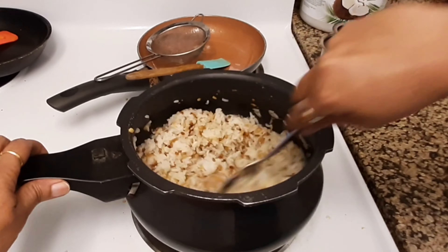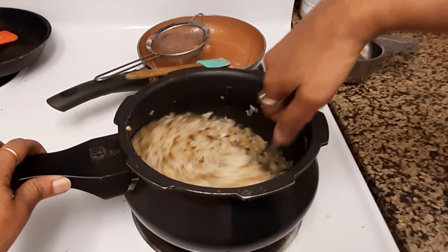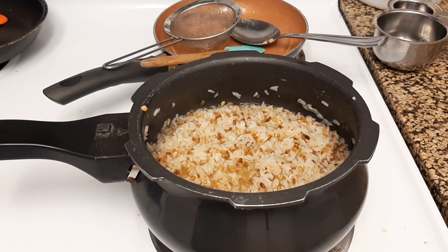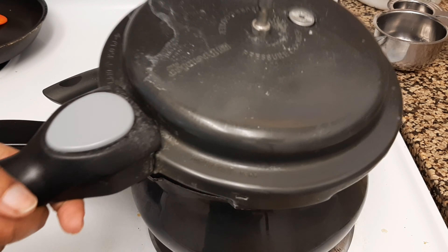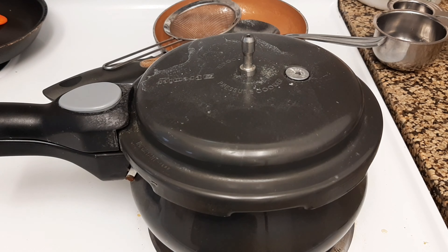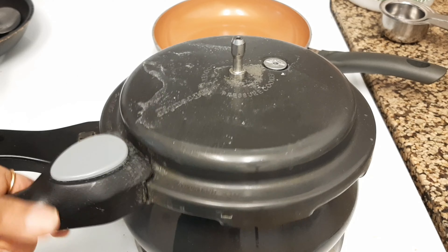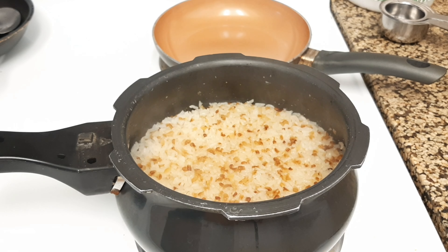Add one tablespoon of clarified butter to the mixture and mix everything together very well until fully combined. Then place the lid back on and cook for five to seven more minutes — since everything is already well cooked, we don't need to cook too long.